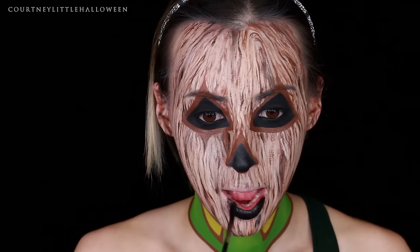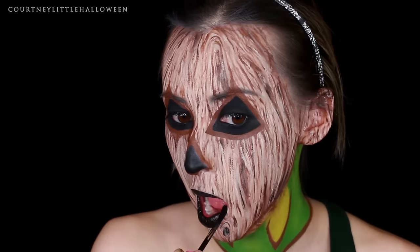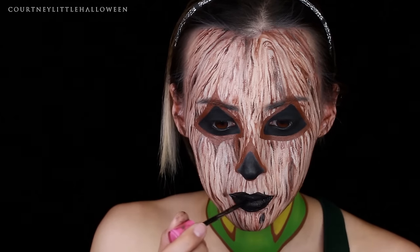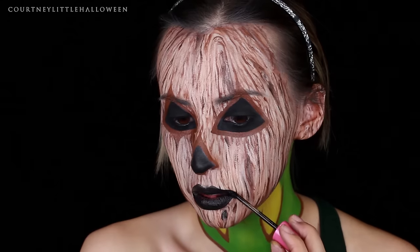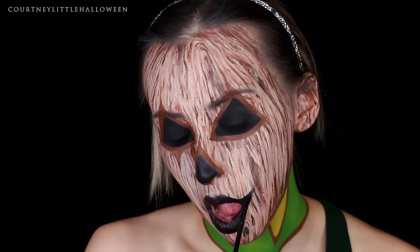Now we just need to do the lips. I'm starting out with a black liquid lipstick applied all over the lips, then bringing my cupid's bow into a little V. From the corners of the mouth I'm taking it up into a smile and then connecting it to the lower lip and the top of the cupid's bow.